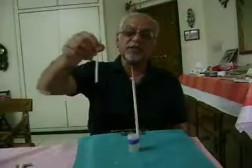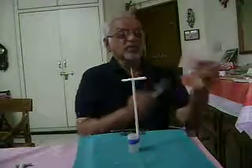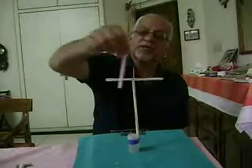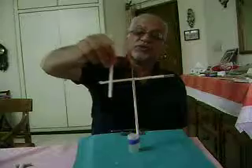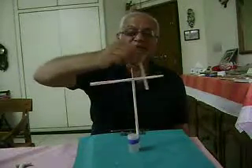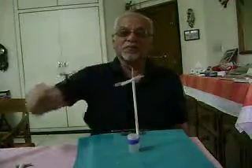And now I bring this — I rub it again — and bring this straw near the other straw. Now you can see the force of repulsion, which means similar charges repel each other. Thank you.